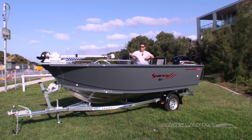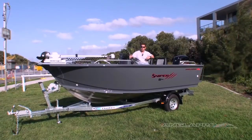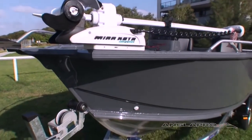Starting from the front of the boat, we've got the bowsprit and roller, the anchor well, and the cross bar behind the anchor well. They're all standard, as well as the rails — they're also standard. This particular boat has been added as an option: the spray chines and the Minn Kota electric motor sitting on the bow mount.